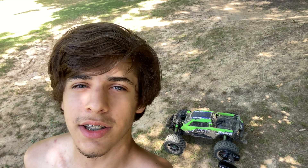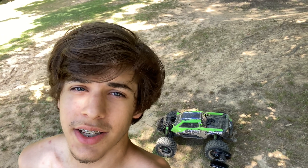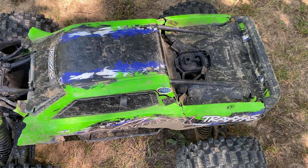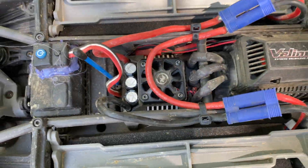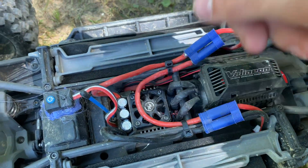Today I've got my X-Max with a Hobbywing Max 6 installed in it, which is an ESC that's quite a bit more powerful than the stock one. Anybody hear that faint little noise of a fan? I got new fans for the Max 6 as well, because the one I had in there broke — I tied it down to my Rustler with zip ties, not the smartest idea.